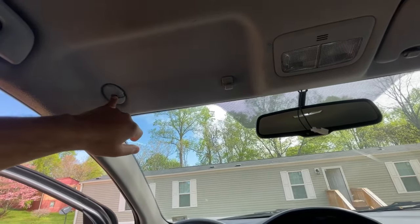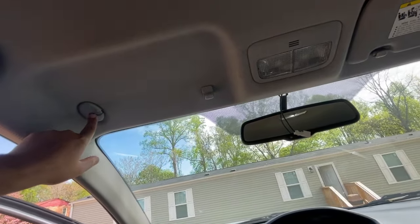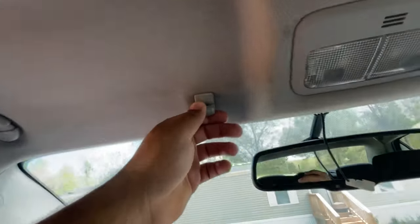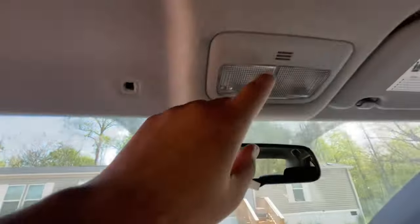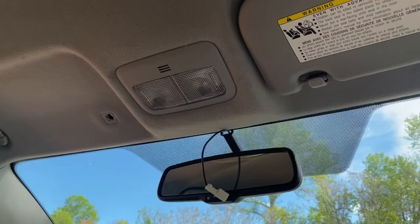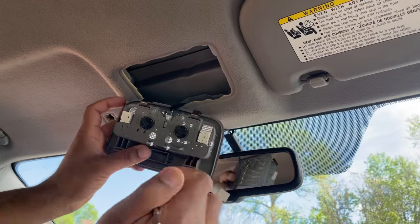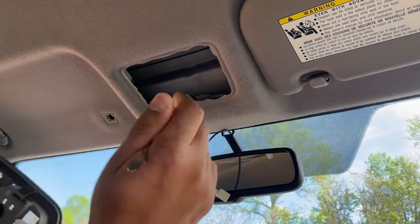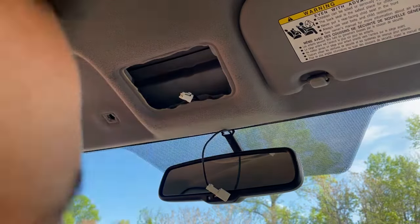For the next part, we need to remove the sun visor — just turn it to the side and pull down. We also need to remove the dome light: use a spudger or similar tool and gently pull downward. There's a connector on the back side — push the little tab and release it. I'm only releasing it carefully, not tugging on the wire and possibly creating a short.